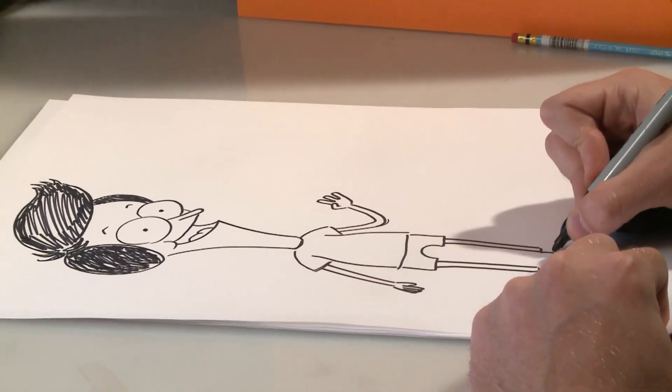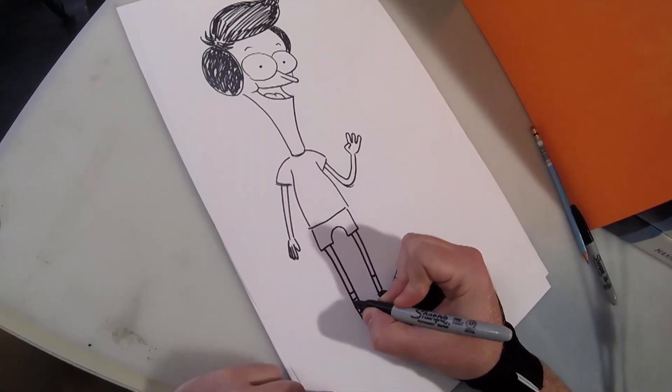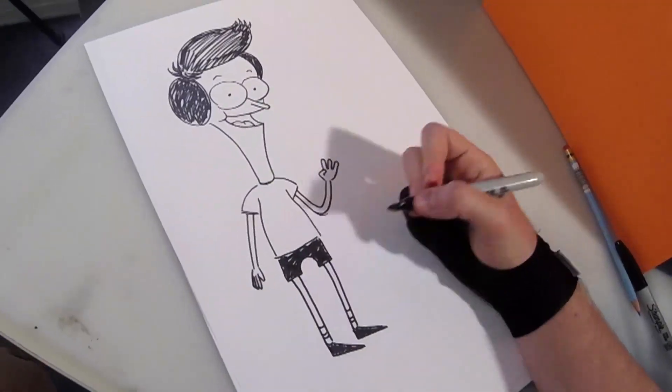Sanjay's shoes are little triangles. His socks have two little lines right in the middle. His shorts are black too. And there's Sanjay.